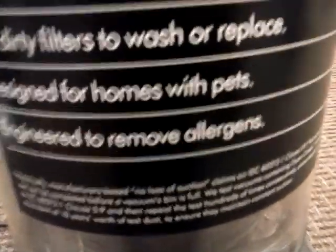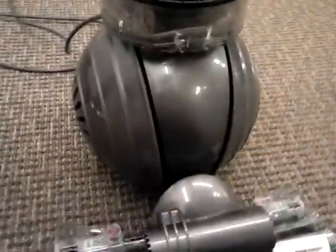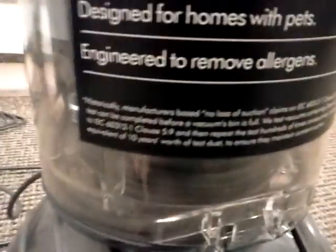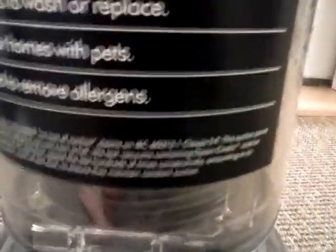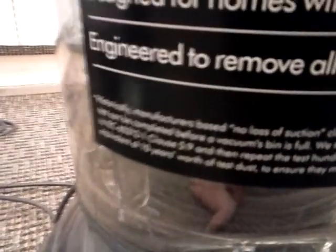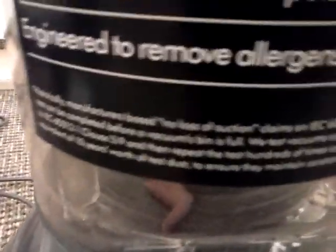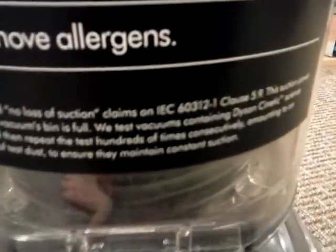Now, if you see here, this is what it says. I apologize for being shaky — I don't have a tripod, just a cheap camera phone. It says: historically, manufacturers based no-loss-of-suction claims on IEC 60312-1 clause 5.9. This suction power test can be completed before a vacuum's bin is full. So Dyson tests vacuums containing Dyson Kinetic Science to the IEC standard, and repeats the test hundreds of times consecutively, amounting to an equivalent of 10 years' worth of test dust to ensure they maintain constant suction — or technically, airflow.